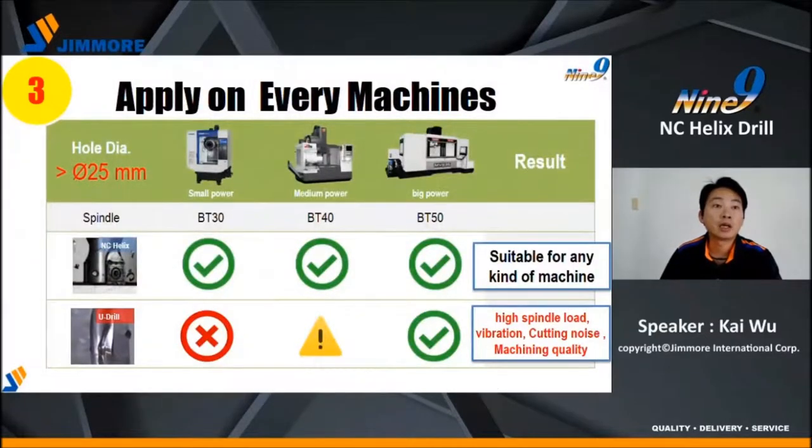Number three: NC-Helix Drill requires no high spindle power. It can be used on almost all kinds of machines, and is especially good for low-power spindles such as the BD30. When drilling a large hole bigger than 25 millimeters, a conventional drill generates high spindle load, causing cutting noise, vibration, and poor machining quality.